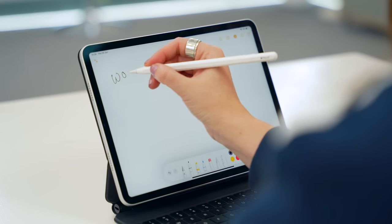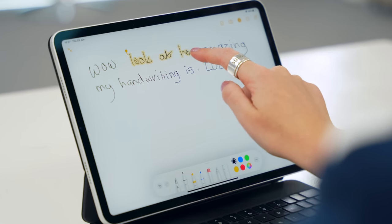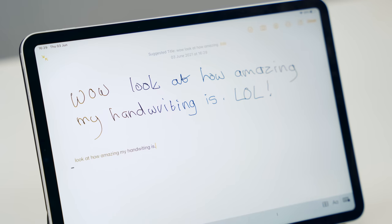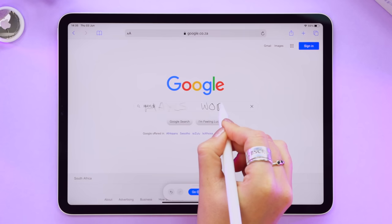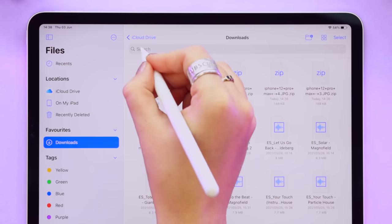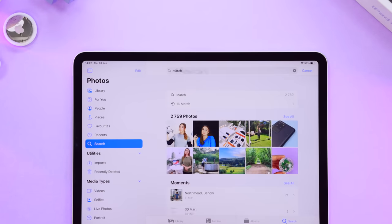This one always surprises me given how bad my handwriting is. If you click and hold on a handwritten note, it highlights your handwriting, then you can tap 'Copy as Text,' paste it, and your handwritten note is converted to typed text. There's also the Scribble feature — within any search bar you can handwrite what you're searching for, regardless of how good or bad your handwriting is. It's so much easier than opening the keyboard and typing. Whenever you see a search bar, just scribble it in.